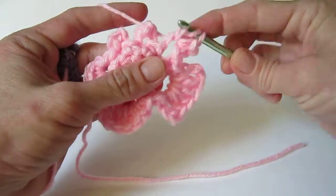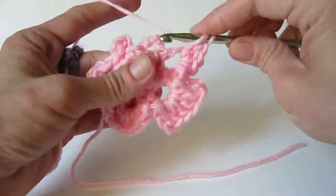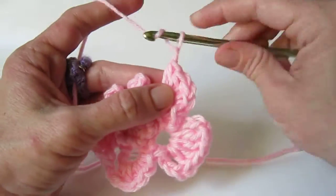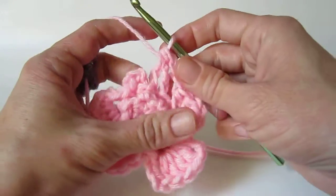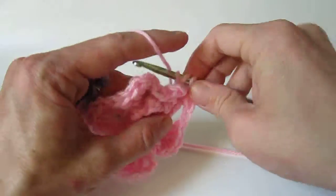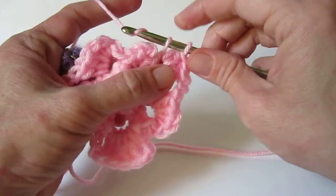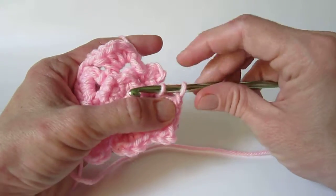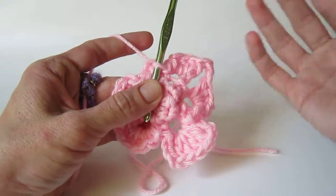Make a single crochet and 3 half double crochet. Once you've worked one side of the pattern it just repeats itself, so it's pretty easy to keep going. Chain 2 and make 3 half double crochet in the next space. Make a single crochet, chain 1, and slip stitch. And there's the beginning of the second wing.